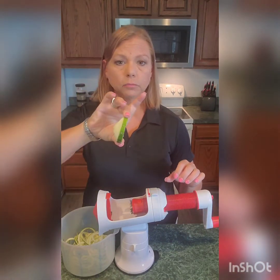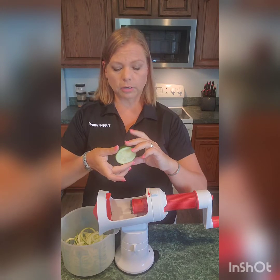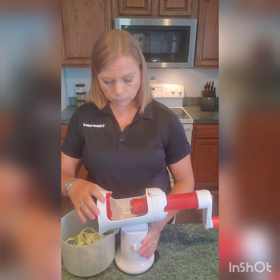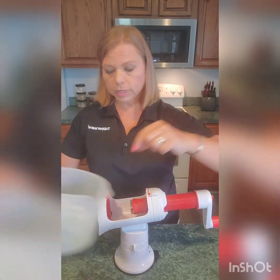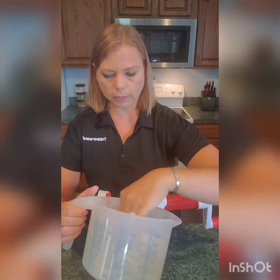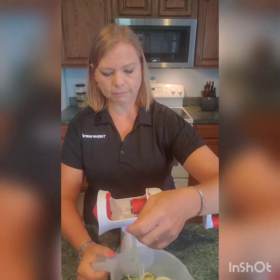You have this little piece left over — you can put this in your compost bin or throw it outside for the birds to eat. Let me show you: this is the thick cut, so you can see how it's a little thicker.